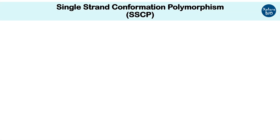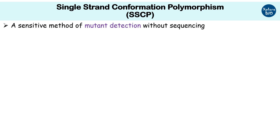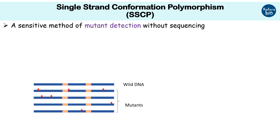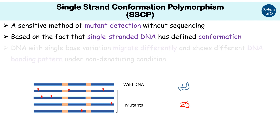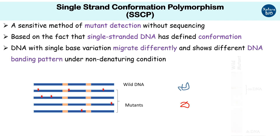Single strand conformation polymorphism, or SSCP, is a sensitive method to detect mutations without sequencing. The principle is based on the fact that single-stranded DNA has a defined conformation, and DNA with variation — even of a single base pair — migrates differently on a non-denaturing gel.